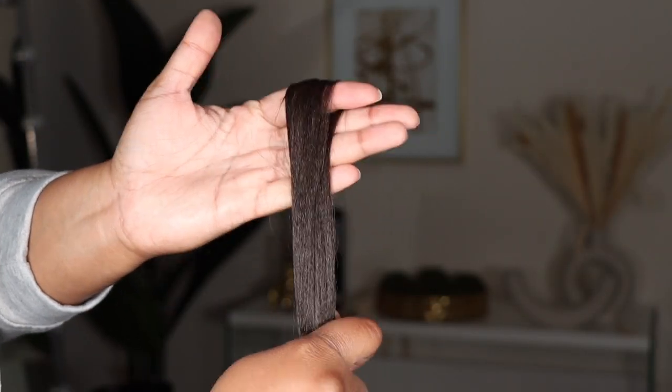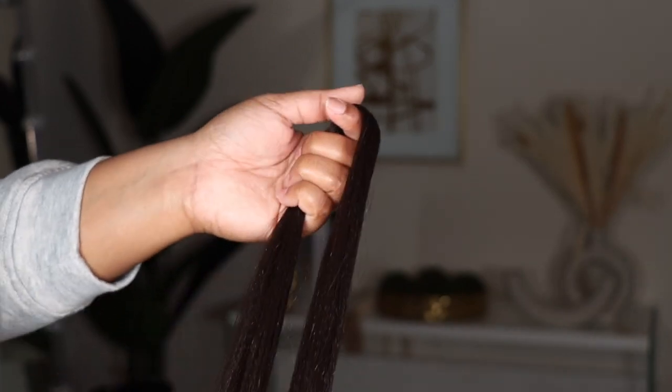This is about the thickness you will get once the hair is braided. If you want smaller, use less hair. If you want bigger, use more hair.